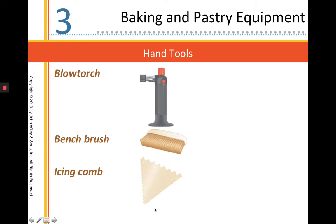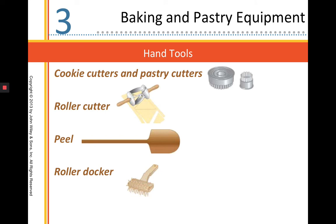This is an icing comb. It has different sides with a zigzag pattern so you can drag it across the surface of a cake to decorate your icing and give it a different effect. Cookie cutters and pastry cutters are for cutting cookies and donuts — I usually just call them circle cutters. This is a roller cutter; it has a triangle shape so you can roll it across your dough to cut many portions at one time.